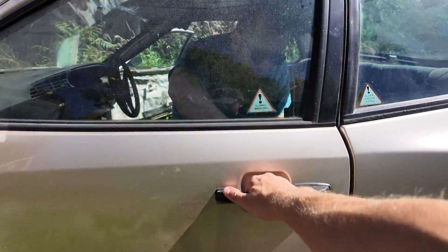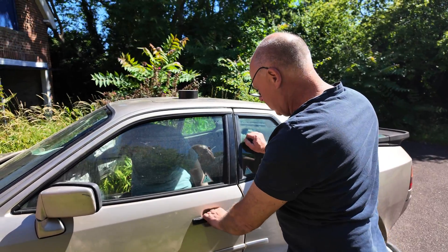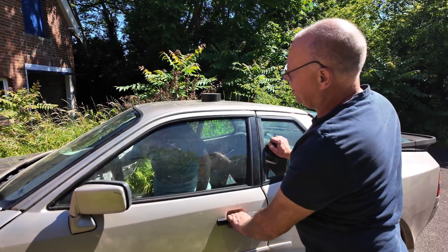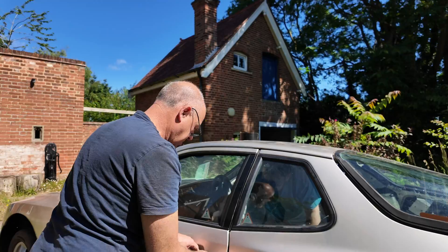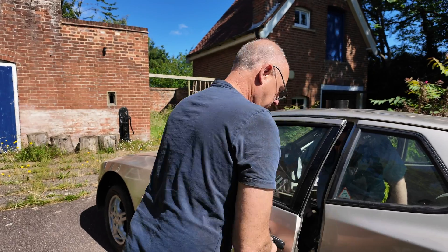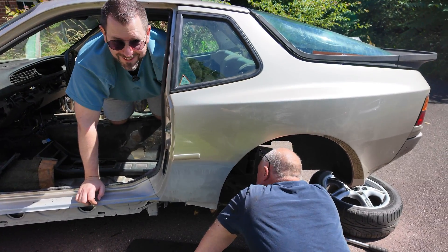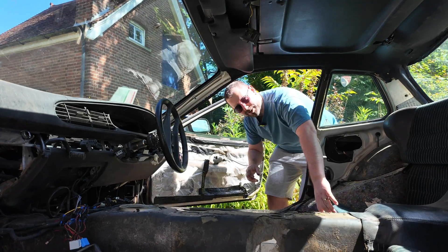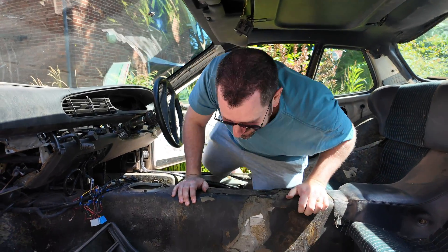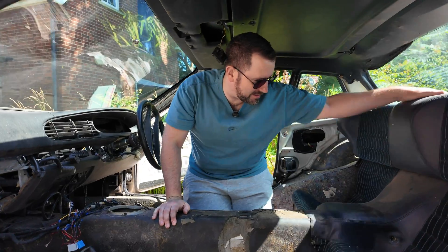I'll see if I can get to the mechanism - I have got the key. The lock isn't quite moving. Welcome to the interior of the car. We've taken out most of what's in here.